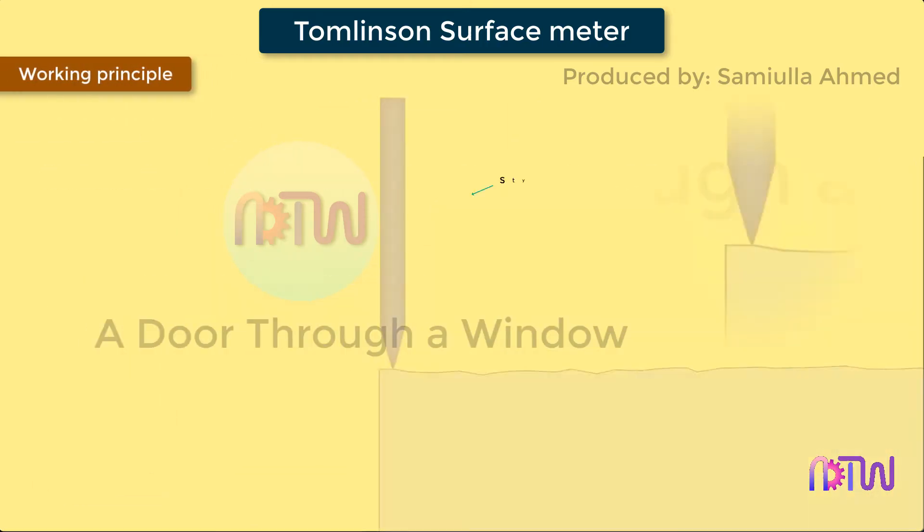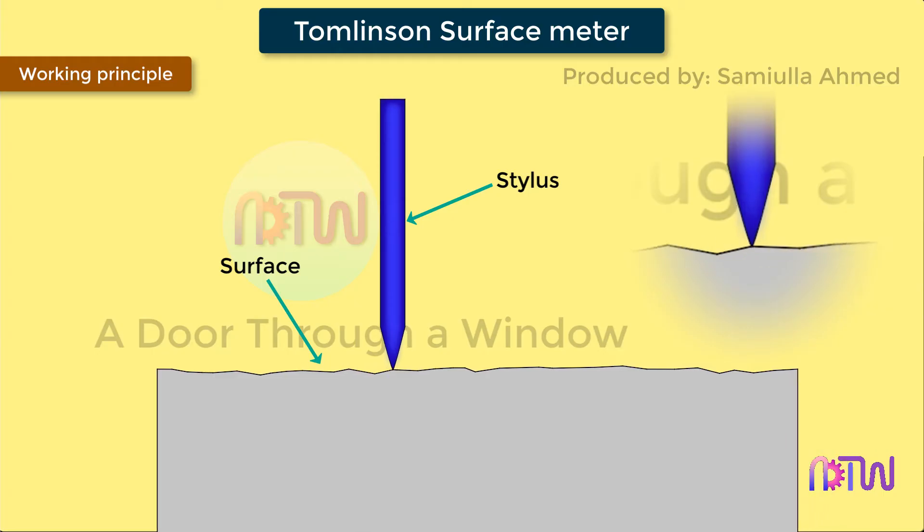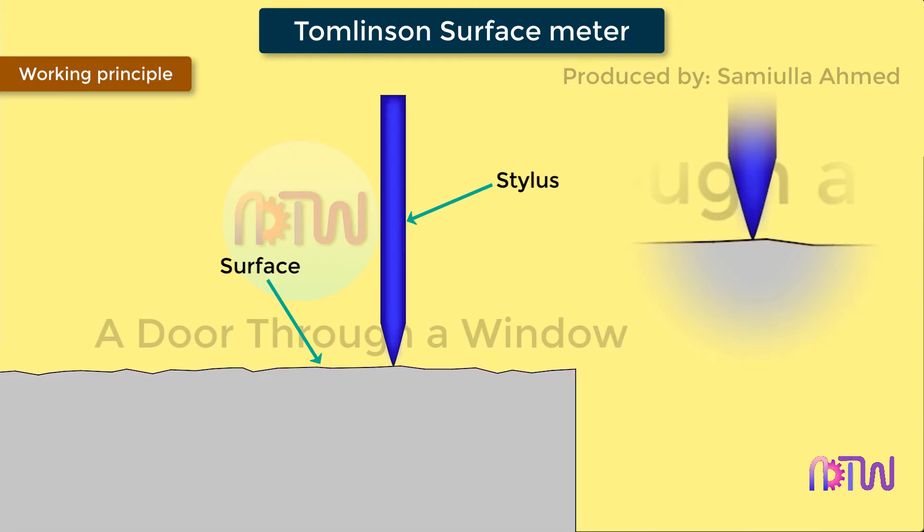Working principle: when the stylus is moved over the surface which is to be measured, the irregularities in the surface texture are measured and it is used to assess the surface finish of the workpiece.